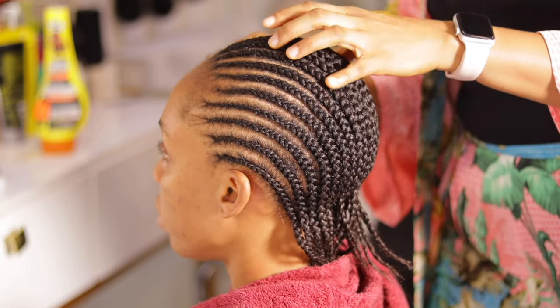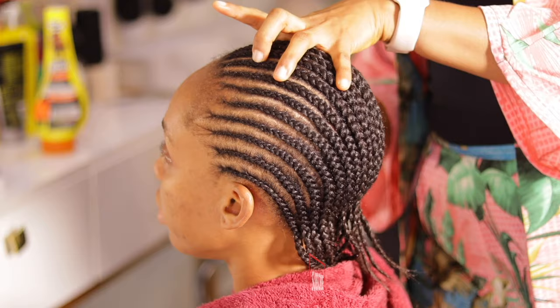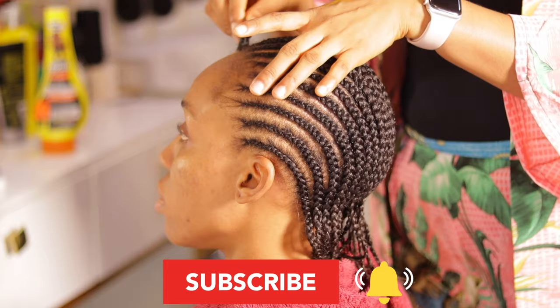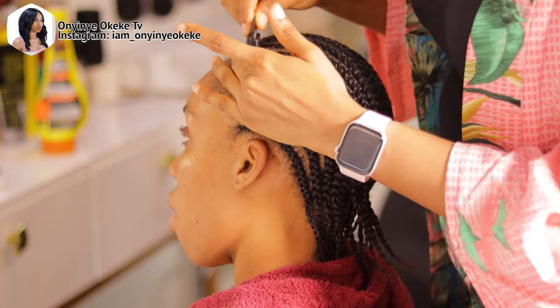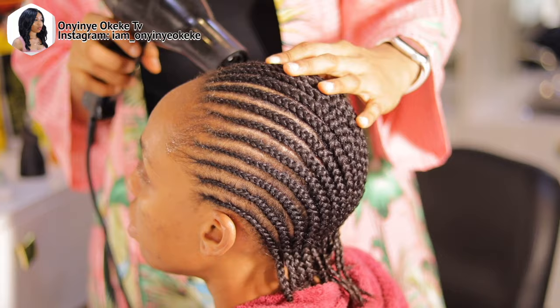Hello everyone, welcome back to the channel, thank you for tuning into today's video. Today's tutorial is on how to lay a frontal and also style a braided hair. I advise you to watch the video from the beginning to the end so that you don't miss any single step, because this style is actually kind of complicated, so don't skip any parts.